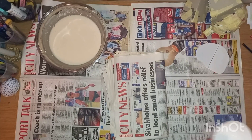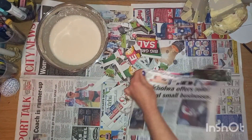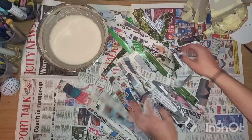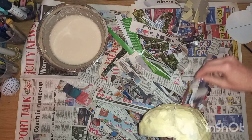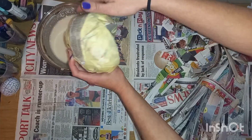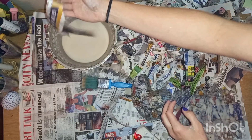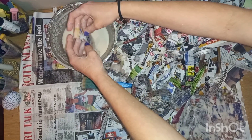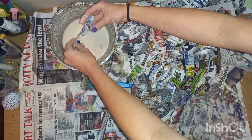Next, I grabbed some newspaper and tore it up into different-size strips. I grabbed a strip, dunked it into the mixture, and placed it onto the model, repeating this until the entire model was covered. To create the wrinkles, I grabbed a piece of newspaper, dunked it into the mixture, and wrung it into a rope-like form, then re-dunked it and bent and twisted it into a wrinkly form, which I placed onto the model.